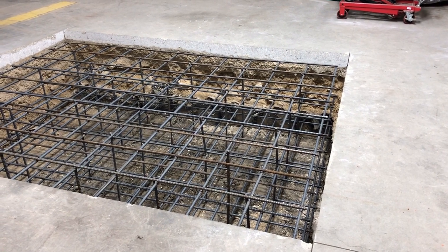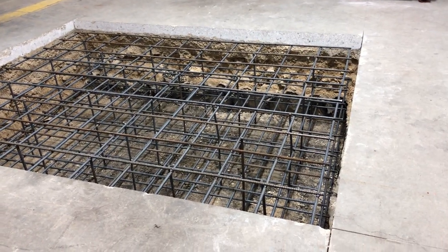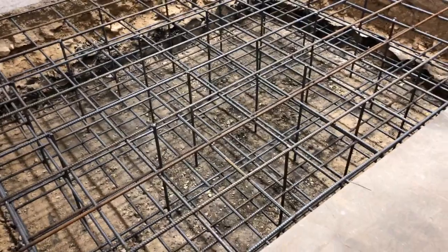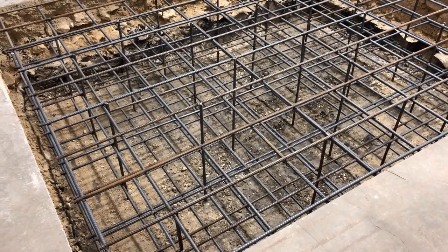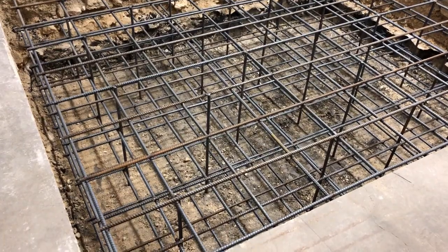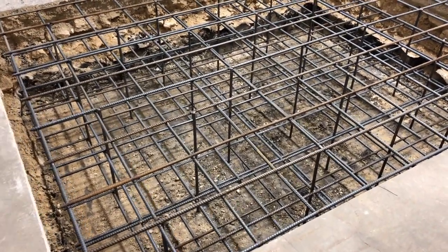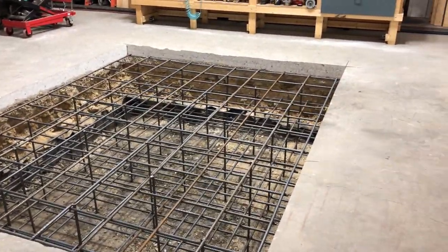It's the morning of the pour for the foundation for the boring mill. A few days ago we finished digging the hole and putting steel in. The steel is 5/8-inch diameter rebar, on 12-inch centers, and I've got three layers — so approximately about a foot in every dimension roughly. I have a bunch of upright pieces that tie the three layers together and act as legs to hold the cage at the right elevation. I've got it set about three inches below the top of the floor so nothing will stick out.